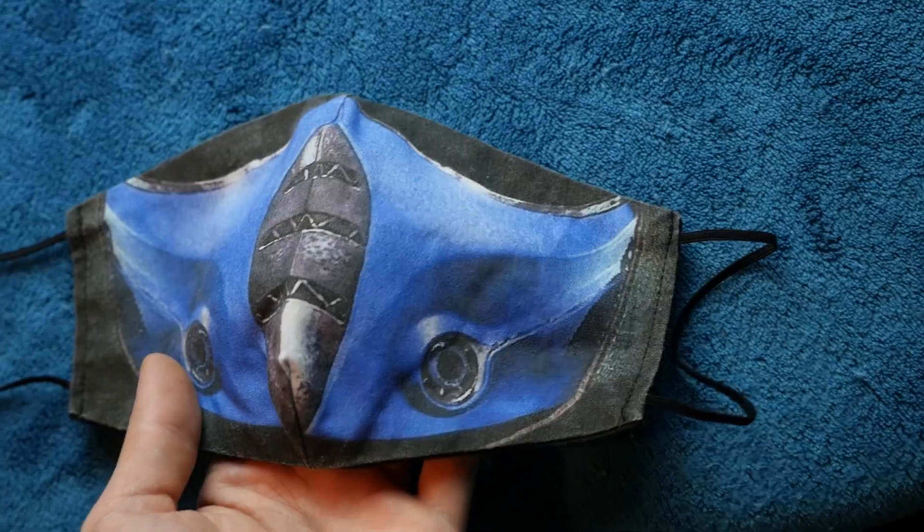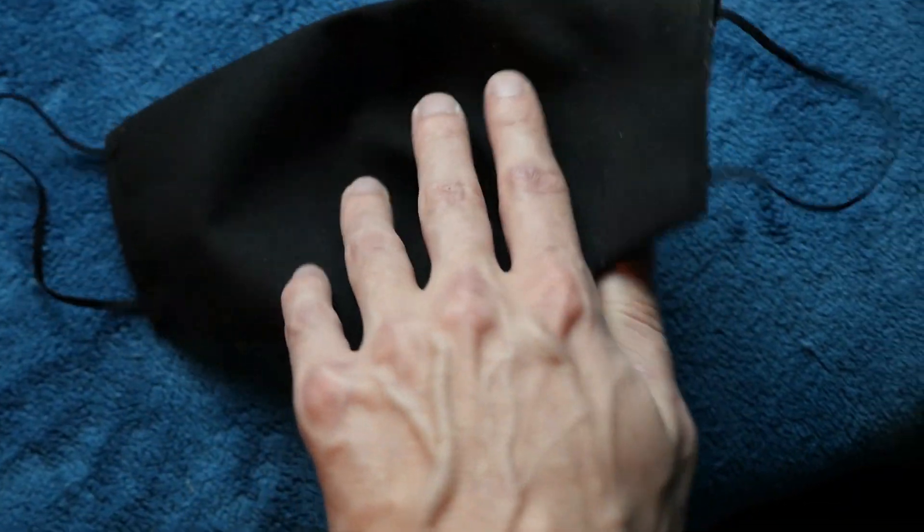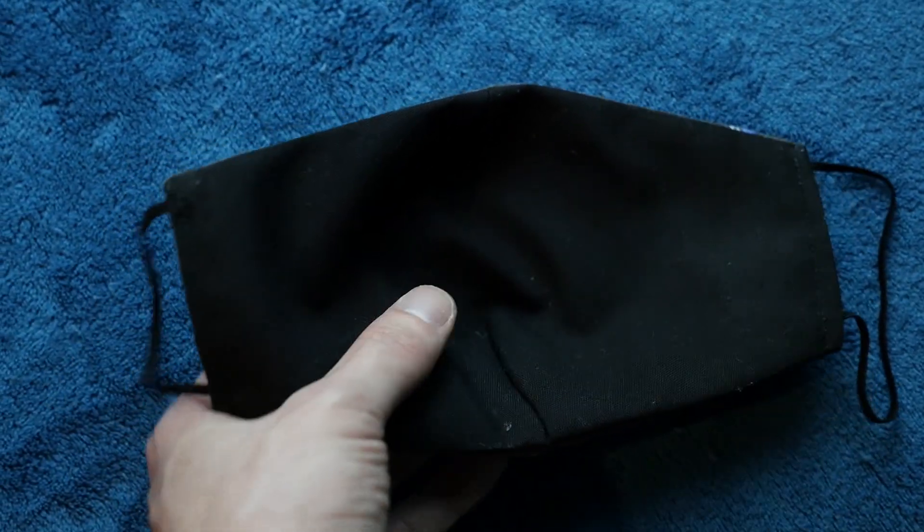I'll grab this out — this is what it looks like. Look at that! Let's see it on my face so we can get some detail. That's upside down, I gotta turn it this way. So this is your regular size — very thick material, especially since most people have to be wearing masks when they go out and about these days. Let me go ahead and put it on.